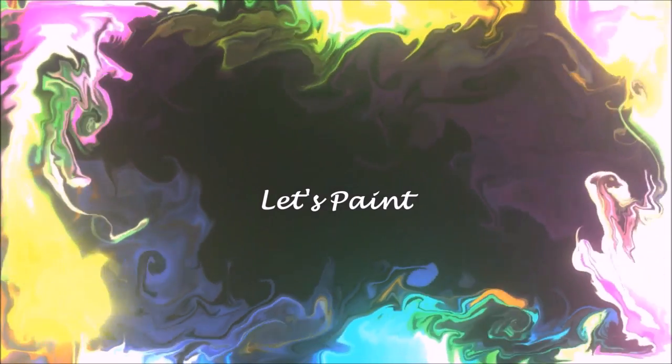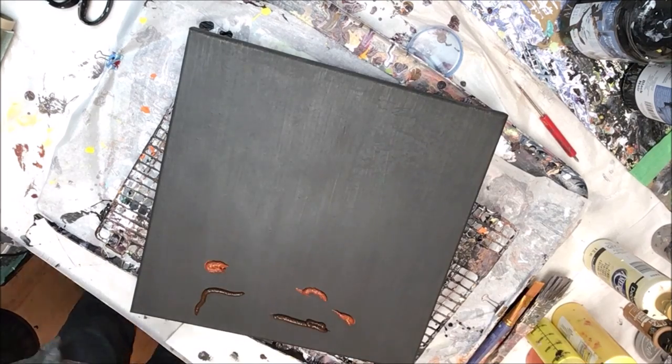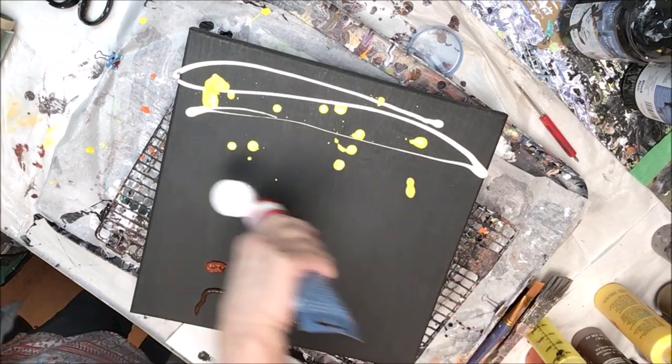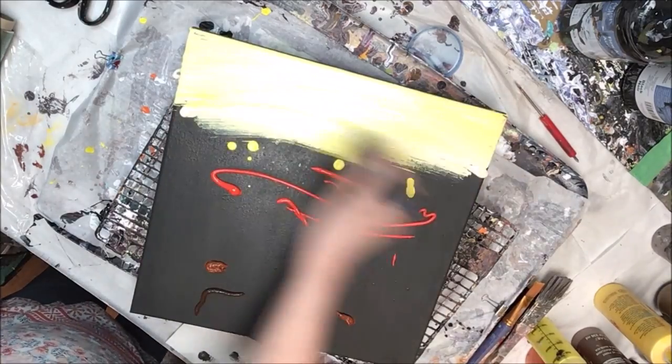I'm Wendy and welcome to my channel. After a couple of requests, I'm going to do another abstract blending video. We're going to do a landscape and we're going to use the plastic wrap technique.